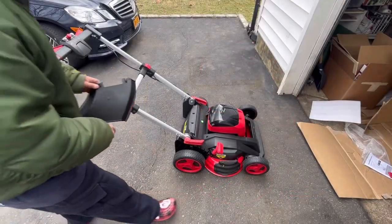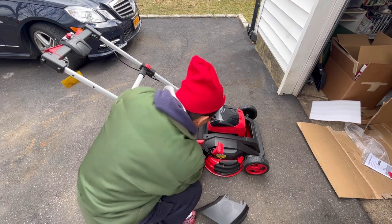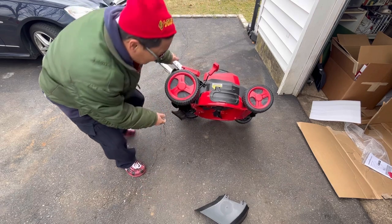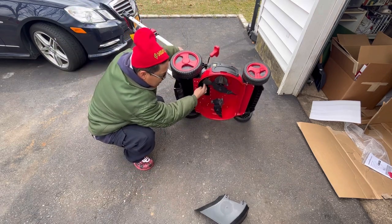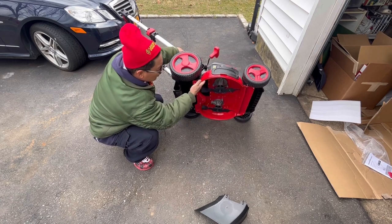So guys, it's actually 26 inches wide. When I say it mimics the Time Master from Toro, the gas version is also dual blades — as you can see here, dual mulching blades, steel construction.